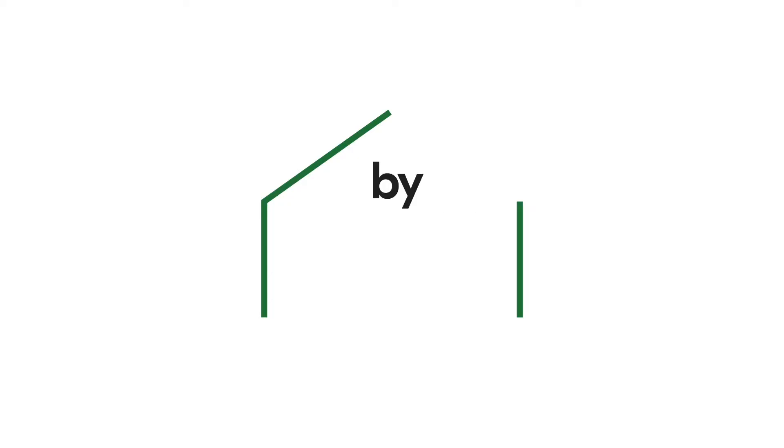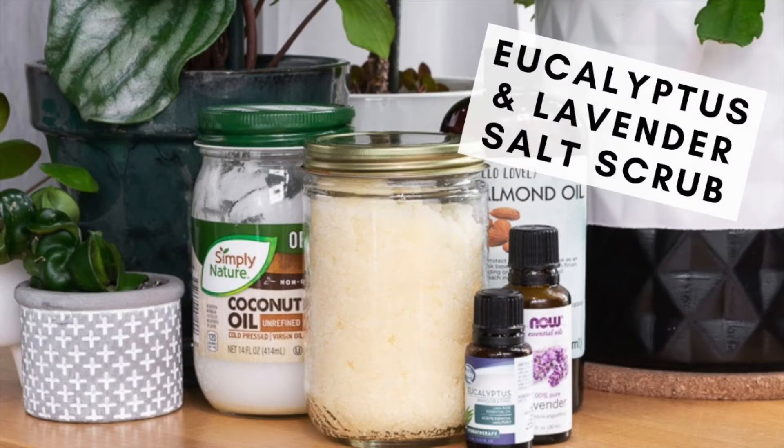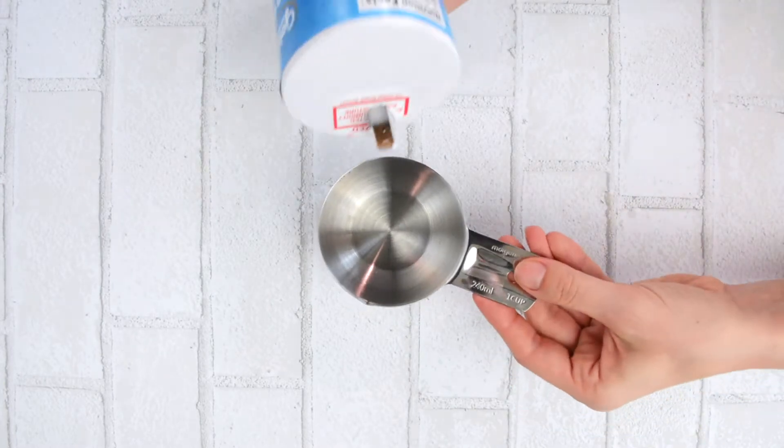Hey guys, this is Brittany from By Brittany Goldwyn, a blog about DIY, house plants, crafts, and a couple other things. Today I'm going to be showing you an old but super trusty DIY salt scrub recipe that I love making, and it's super easy to make.